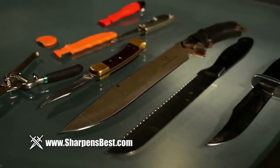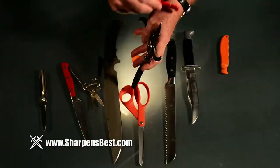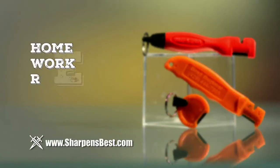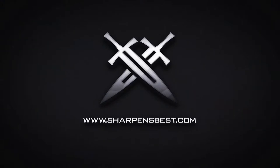Tired of throwing away all your cutting tools when the blades become dull? Restore their edge quickly and easily instead with the SharpenSpark, and sharpen over 44 types of home, work, and recreational knives, scissors, and garden tools. Go to sharpensbest.com.